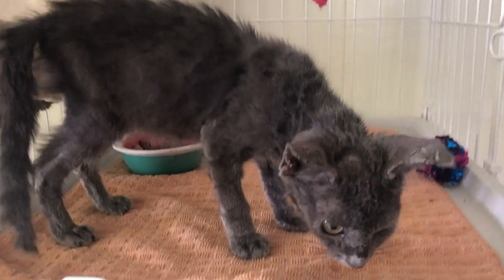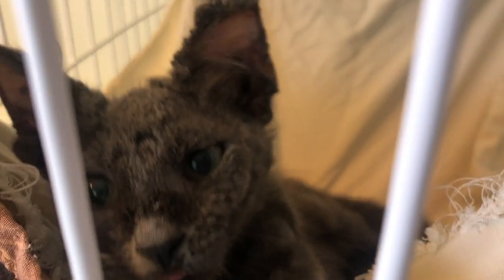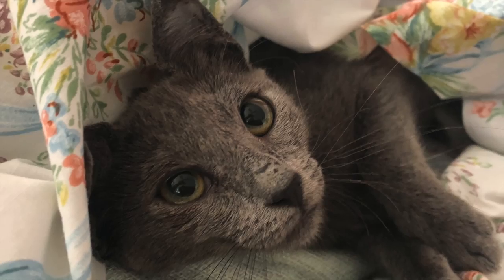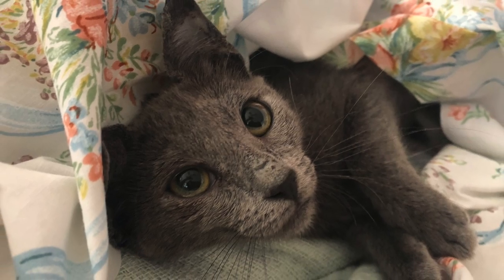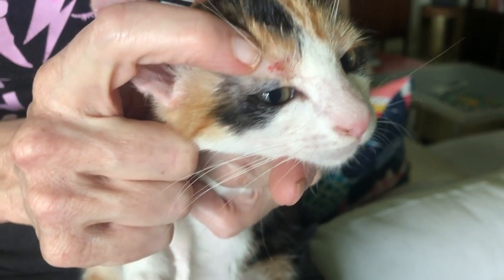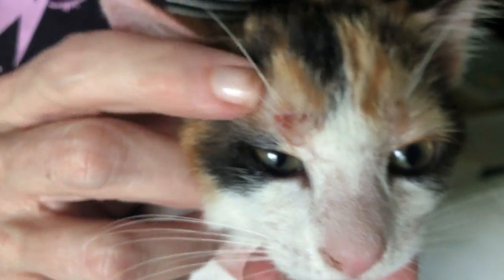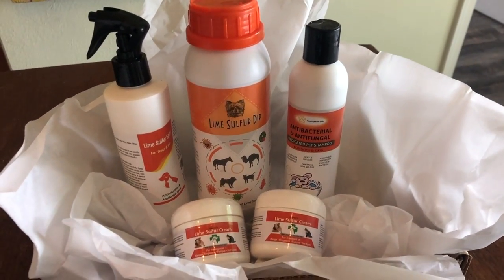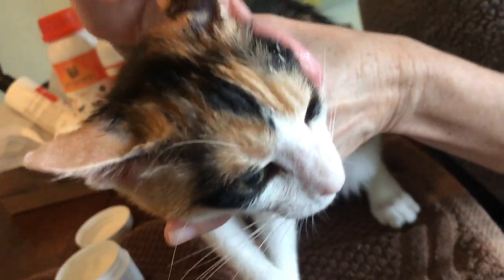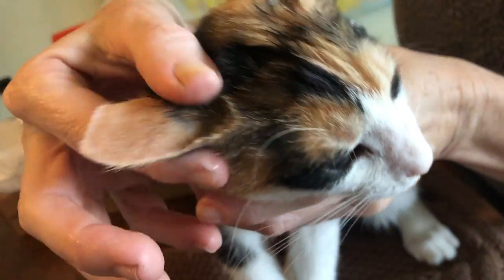In one of my recent videos I showed Clara, who had a really bad case of ringworm. She required a lot of treatment but she made a full recovery and was adopted into a loving family. Shortly after, the pet care company Healthy Paw Life sent me a survival kit of their best ringworm treatments, and with little Bandita showing signs of ringworm it was the perfect opportunity to give an honest review of how well the products worked.